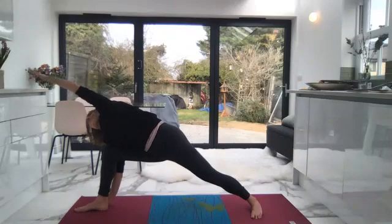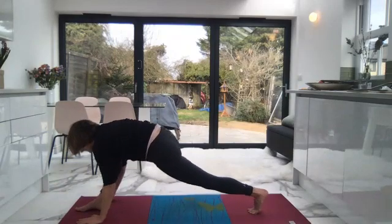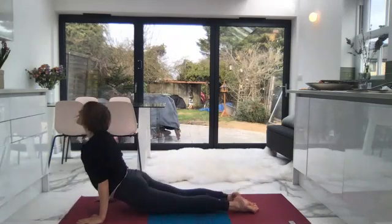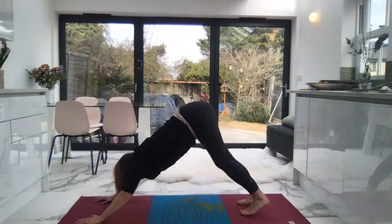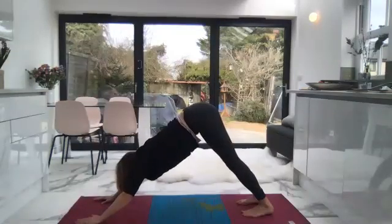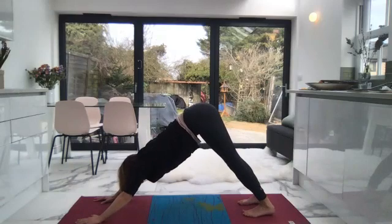And then on your exhale, let your right arm come forward to the outer edge of your right foot and the left hand reaches up and over. Inhale, and then exhale, place both palms to frame the front foot. Turn the back foot so it's pointing towards the front of the mat. Step back into plank, can you lower down. Inhale, upward facing dog, and then exhale into downward facing dog. If you'd like to drop into child's pose for a couple of breaths, please do. Otherwise a couple of breaths here, and then we can move over to the other side.